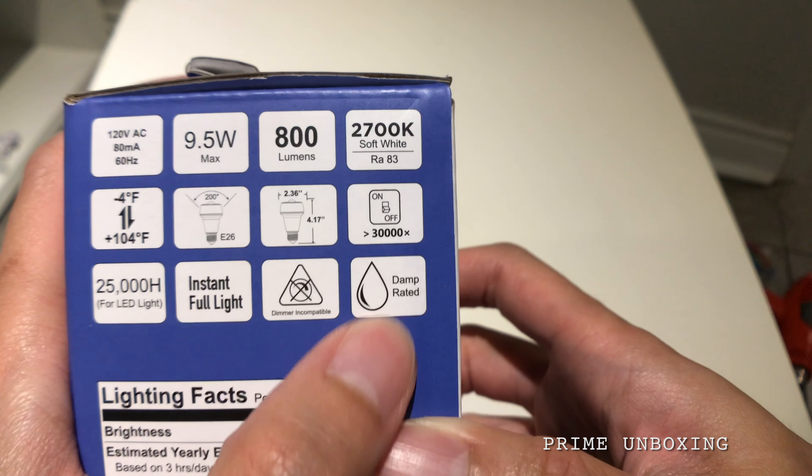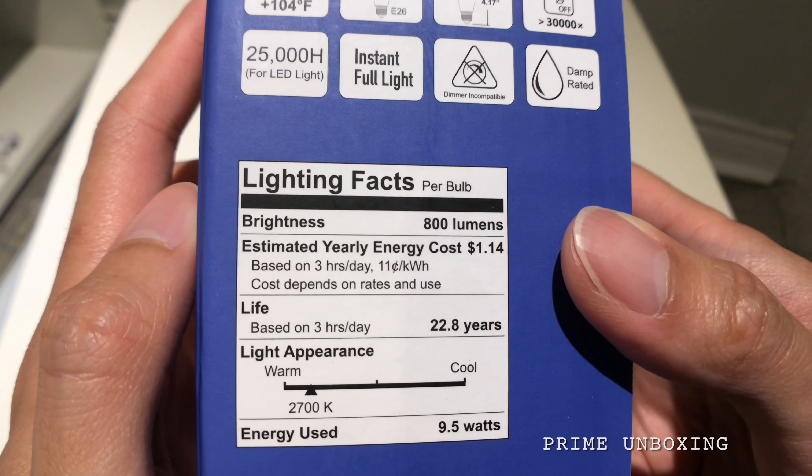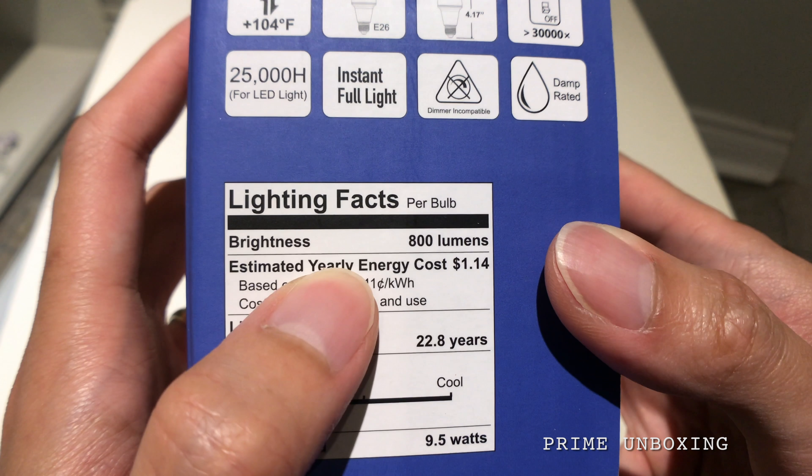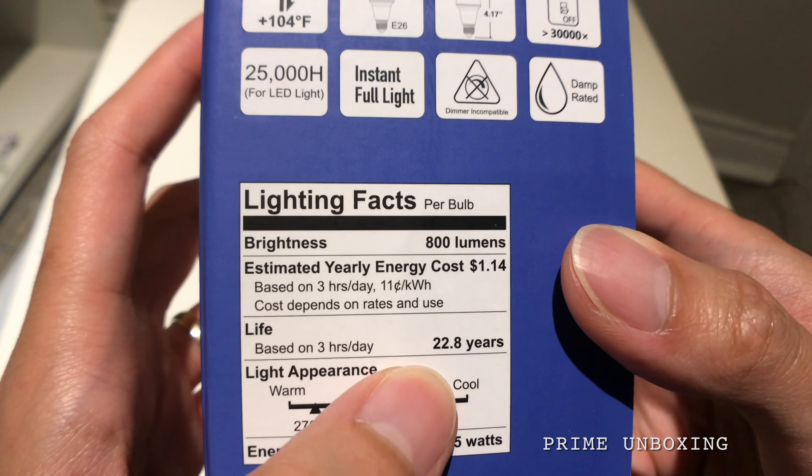I'm glad it says it's damp rated. The estimated yearly energy cost is one dollar and fourteen cents, based on three hours of use per day.